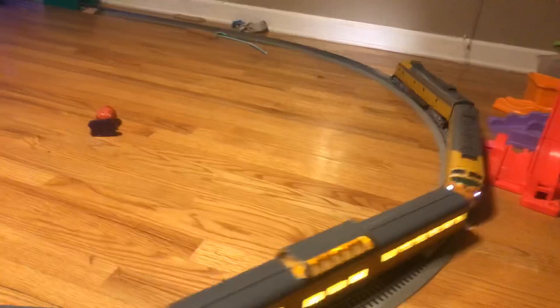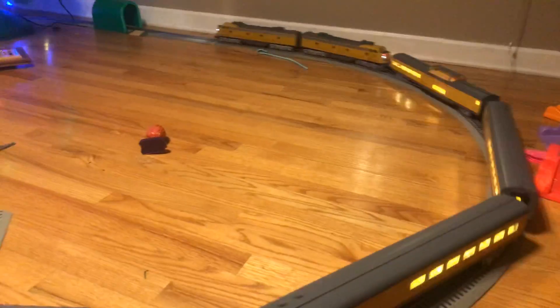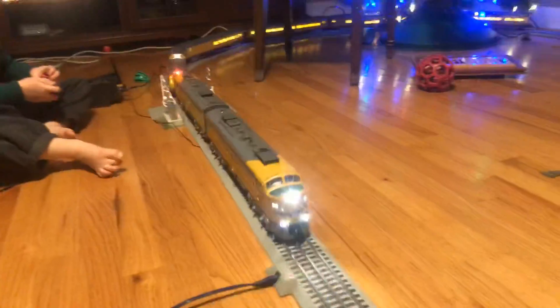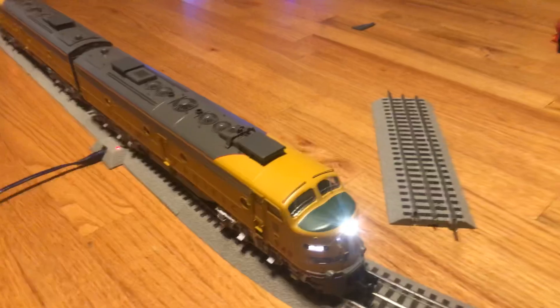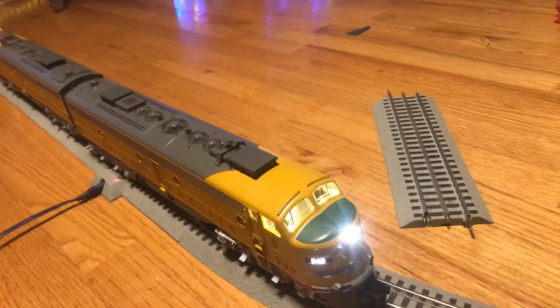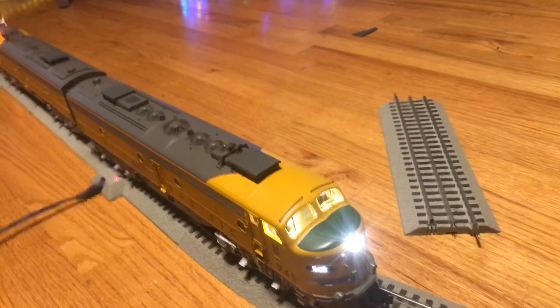I'll put a link to Mr. Muffin's Trains website in the description of the video. That's probably going to be the only thing in the description. So yeah, there you have it. I am going to give you a little night run for this engine. That's going to be it for me talking and narrating. I'm just going to shoot a little shot of this thing at night, or with the lights off. Turn that off.